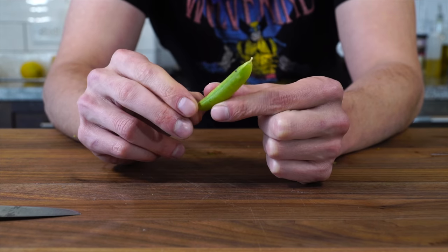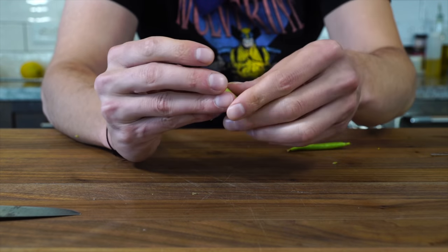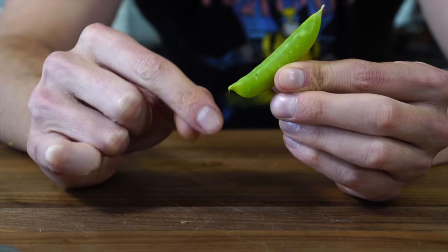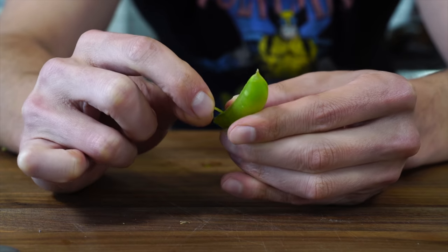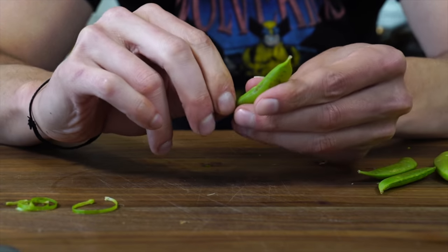Here's a sugar snap pea — my favorite vegetable of all time, or at least one of them for sure. Here's how you harvest these guys: you take the little hard stem end and, much like the other one, you kind of pull the string up. Sometimes they don't have a string, but most of them will.